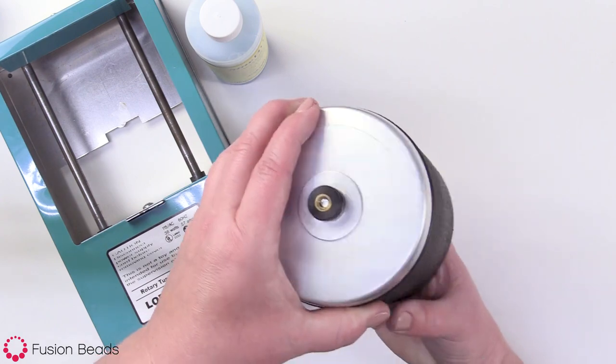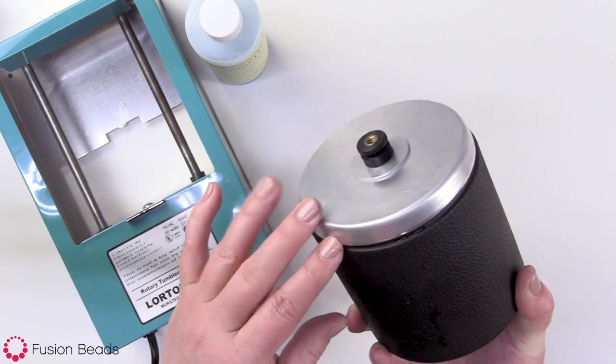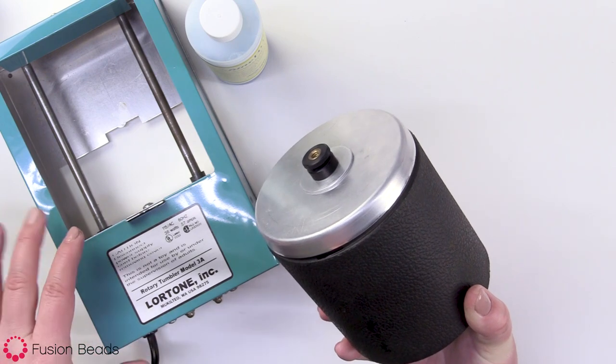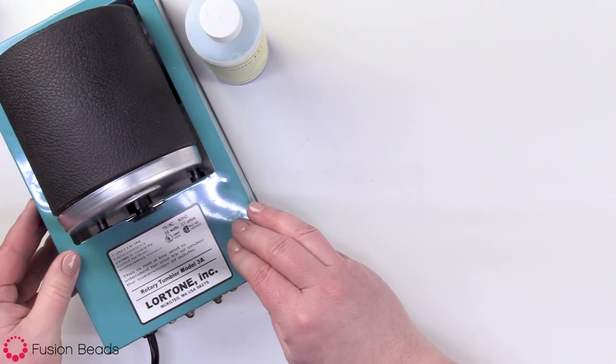Before I start tumbling, I always turn it like this and just spin it around to make sure no water is leaking in my hand, because you don't wanna put it on your tumbler and leave it for a half hour and then realize it's been leaking out water the whole time. Then you just put the barrel, after it's all sealed up and ready to go, in your rock tumbler.